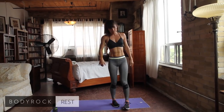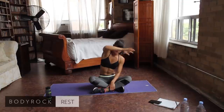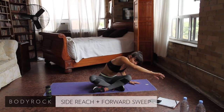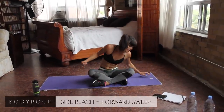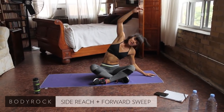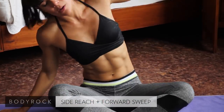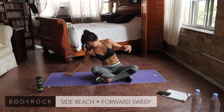Halfway through the workout already. Back to that seated position. We're doing a side bend — going to sweep to the front. Big reach over to the side, sweep forward. Make it nice and fluid and graceful. Exhale. Inhale here. Exhale as you sweep. Inhale to the side.